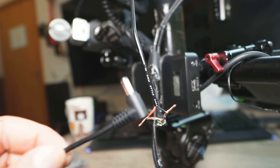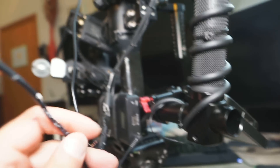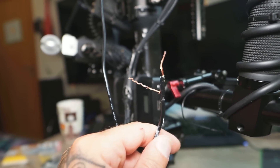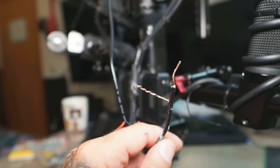This is going to be the connector that goes inside the battery, and it is going to have two wires inside — one is going to be red and one is going to be black. Red is positive, black is negative. This is one cable that you can use.